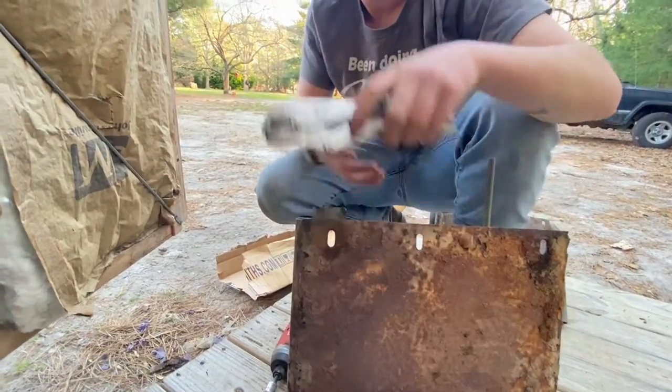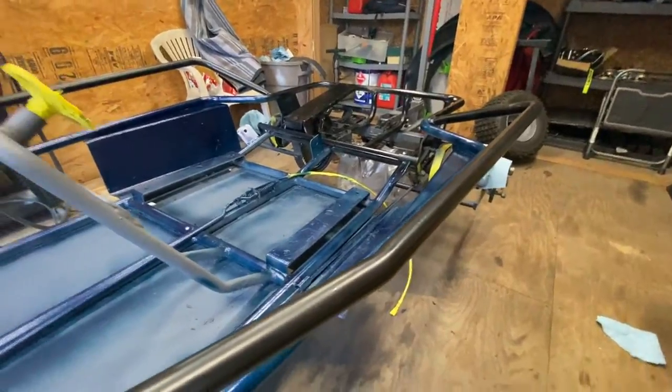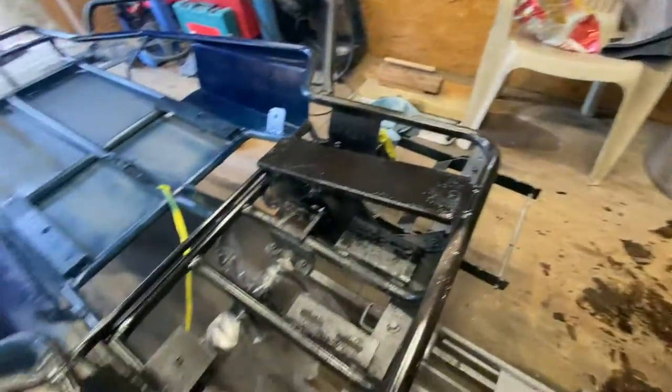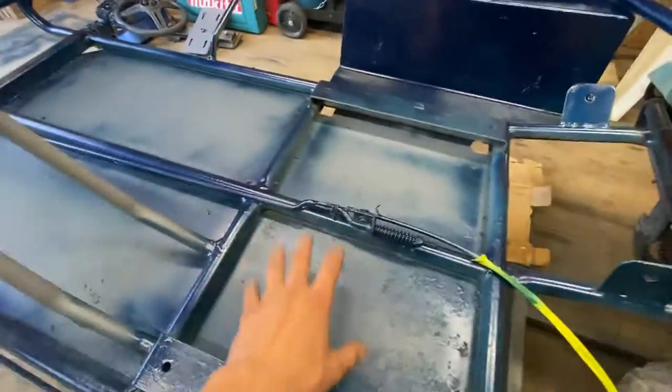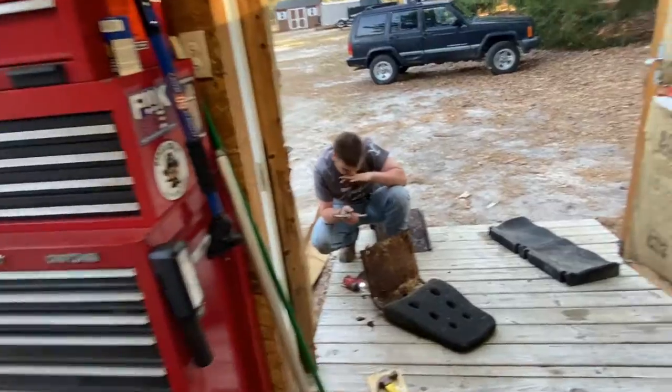Show them the cart! So we got the blue clear coated looking all nice, got some rubber — what's it called — plastic dip on the rails, rear end is black, and then just gotta do the seat pans and then we'll start assembling. That'll be next.